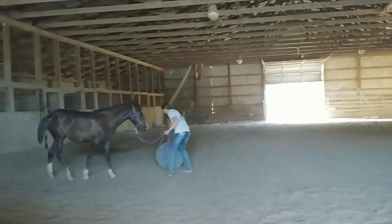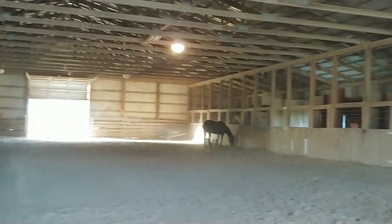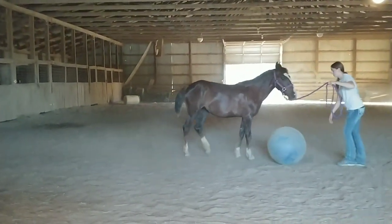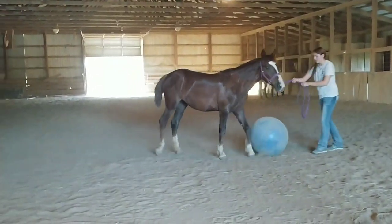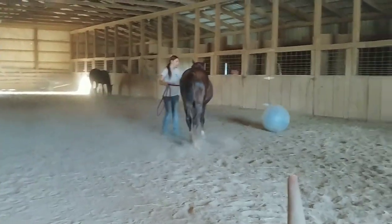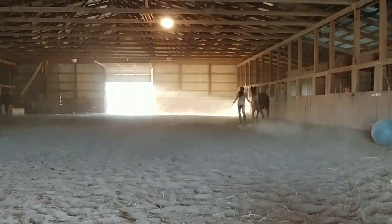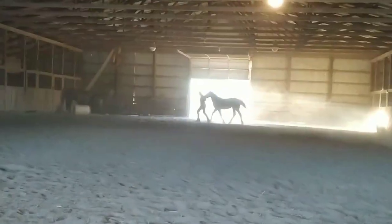We took her over to my neighbor's indoor arena just next door. Star was with us. They had a ball that we played around with and she kicked it around a little bit, which is really good — again something to desensitize her and get her used to having stuff touching her legs, and she had a little bit of fun with it. Then we worked on trotting in hand. She's a little bit lazy but her trotting in hand with me is really good.